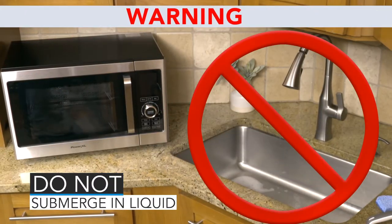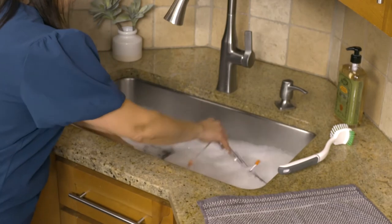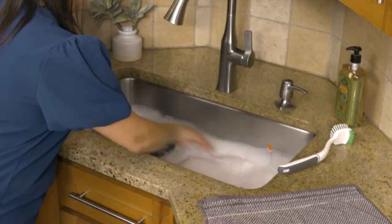Please note: never submerge the main unit in water or liquid. The water will damage the electric parts. Caked-on food on accessories should be soaked in warm soapy water before hand washing or putting into the dishwasher.